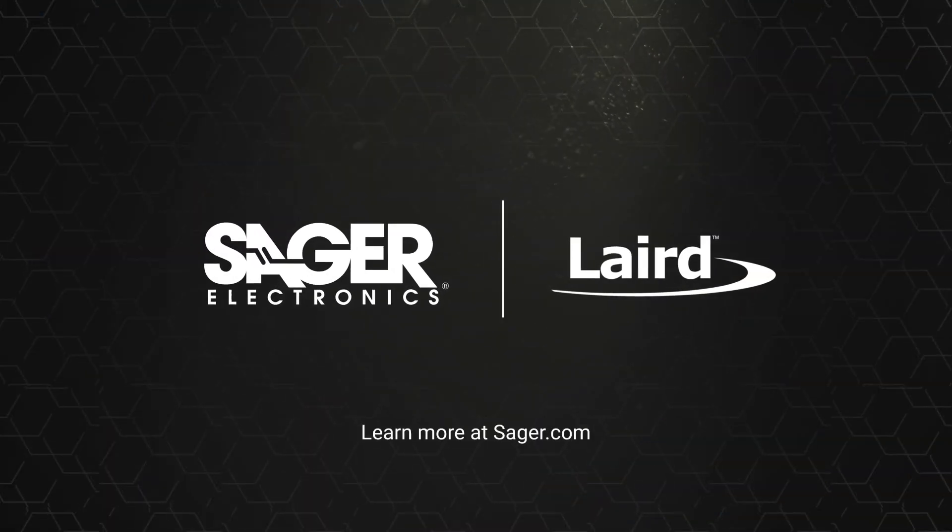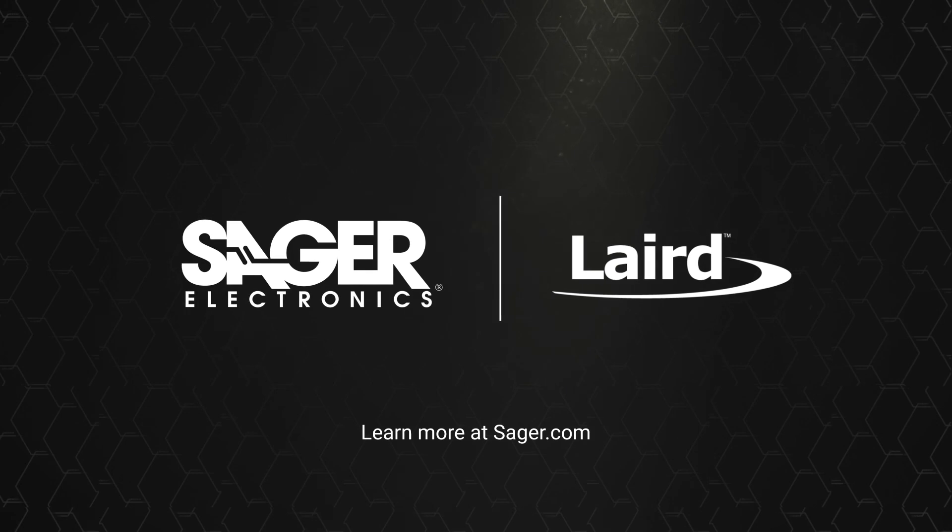To learn more about Laird Echosorb LS Series Lossy Flexible Foam Microwave Absorbers, visit Sager.com.